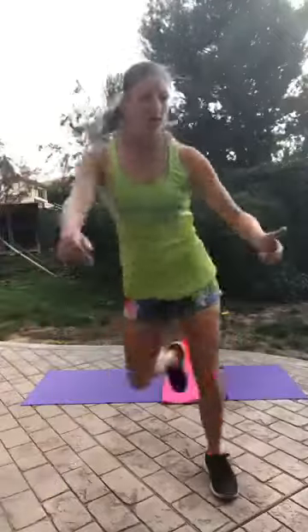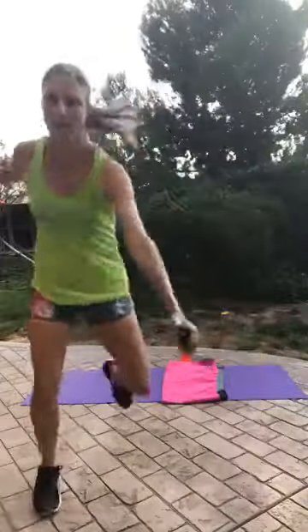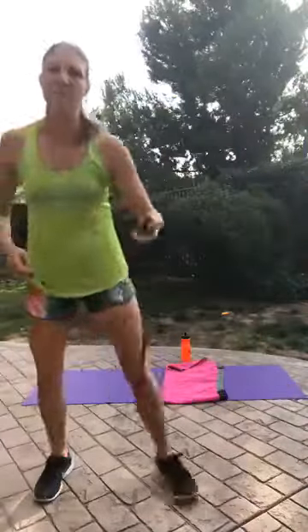Lost my balance a little bit. Ten more seconds. It's a little windy, so I apologize if it's hard to hear me. Alright, that's one minute!